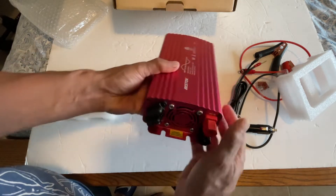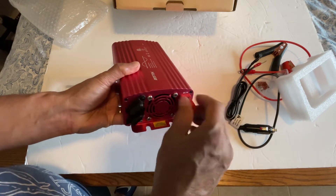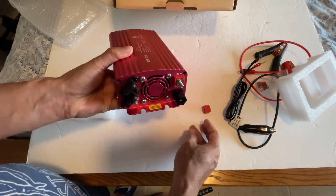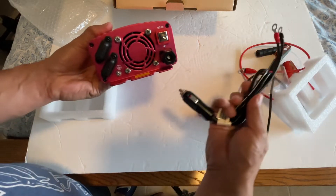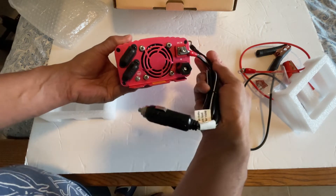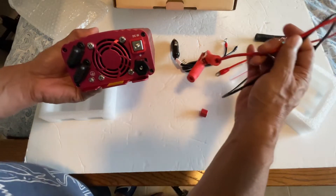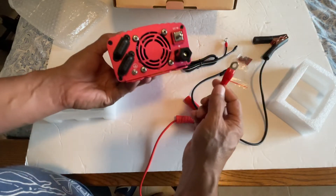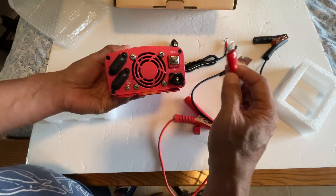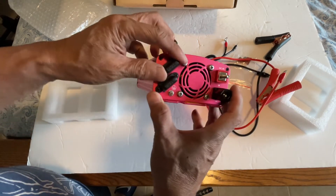Shiny and bright. You have the DC input here that goes to your battery, so you can remove this all the way and connect to whatever connector you want. This goes to your cigarette lighter in the car or directly to your 12-volt battery terminal.